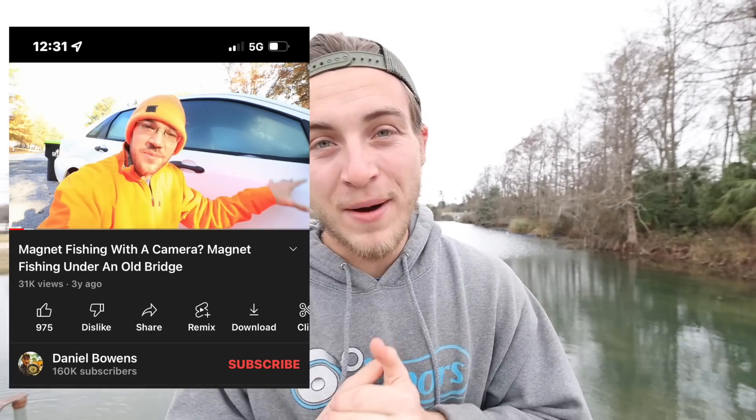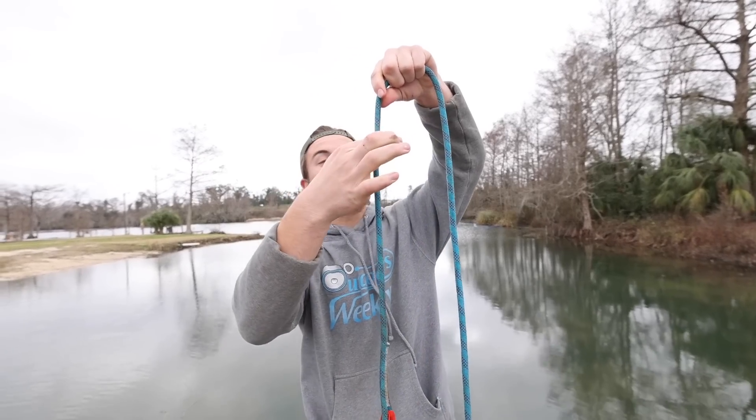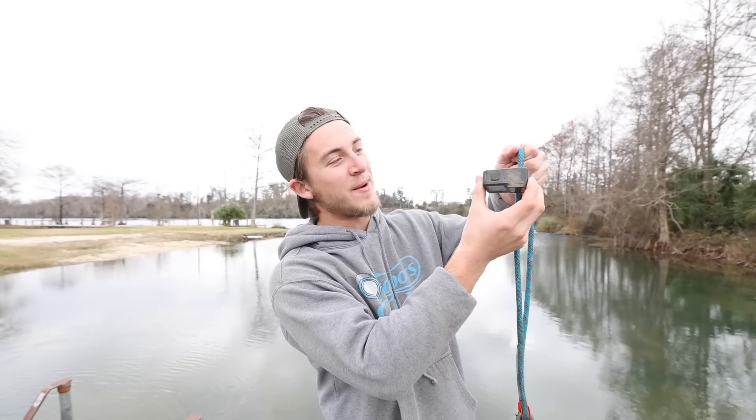What's up guys? Welcome back to another video. Today we're going to be doing something that I'm very excited about. My buddy Daniel Bowens did this a while back and we're going to give it a try. Today we are at a very, very clear spring right here — this water is the clearest water I have ever seen in my entire life. We're going to take our magnet, put a GoPro about right here, and we are going to see what the magnet sees while we're magnet fishing. We don't have a mount that can mount this GoPro properly, so we're going to have to jerry-rig it.